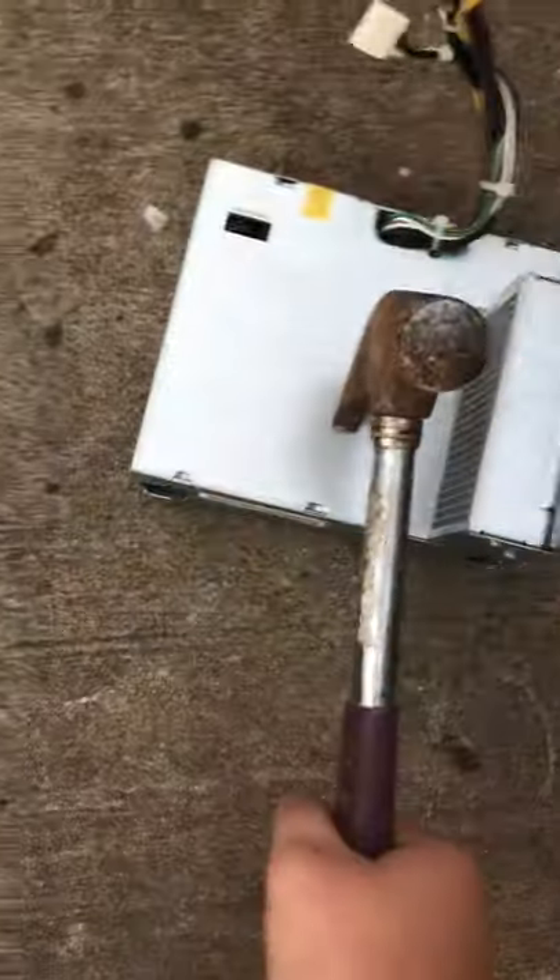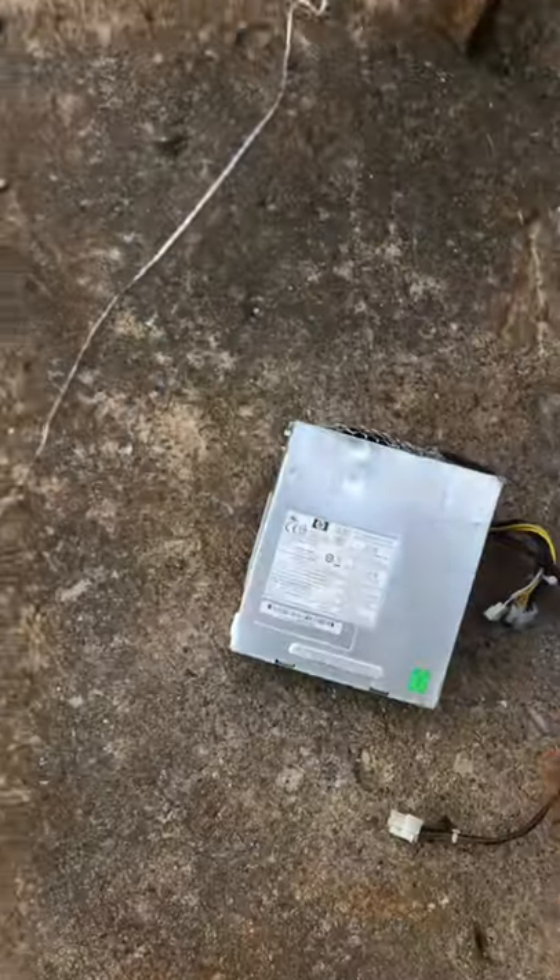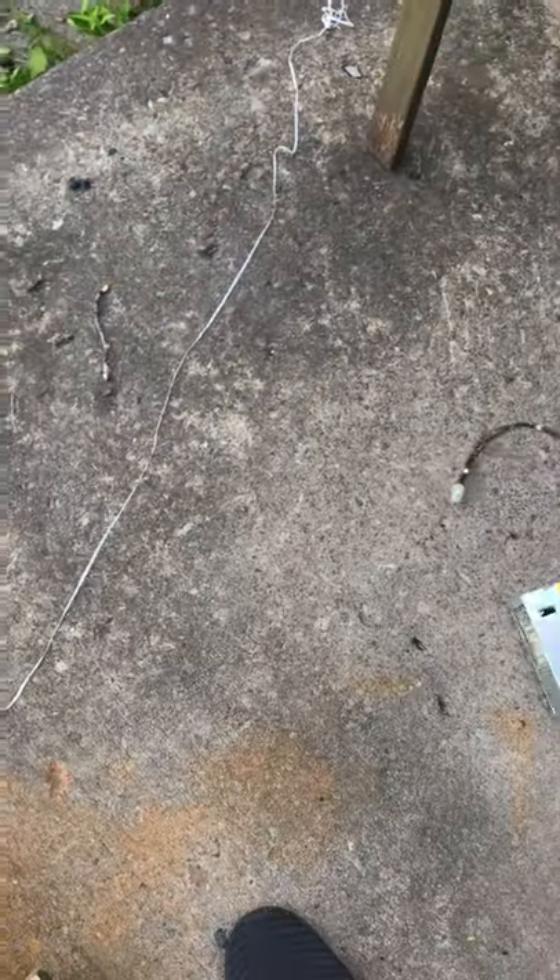And now I'm going to take the back end of it here. Oh, just like this... Yeah, it's good. Pop it up. Alright, that's pretty much that.